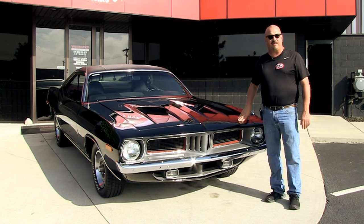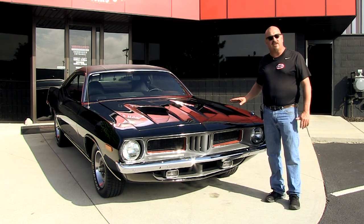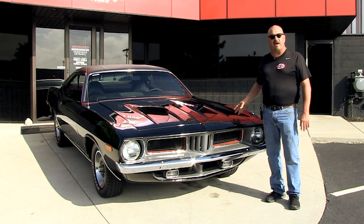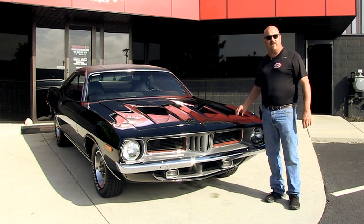Go to our website at VanguardMotorSales.com. We're going to put it up on the lift so you can check out the underside. We're going to take a look at the black interior and that crate motor. We're going to show you everything you need to see so you can make a great decision on your Barracuda investment. Come on up and let's fire this baby up.